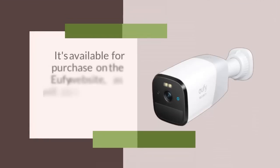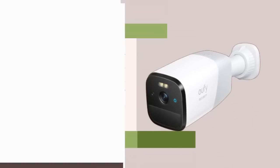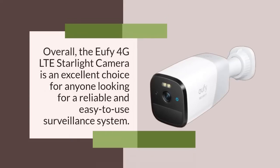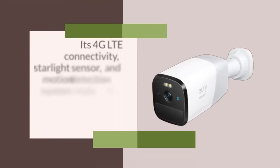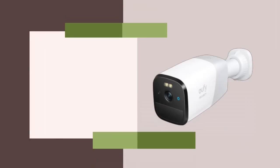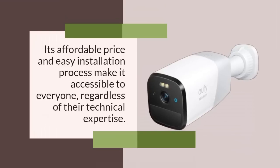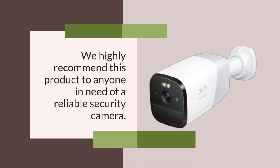It's available for purchase on the U5 website as well as on popular online retailers like Amazon. Overall, the U5 4G LTE Starlight Camera is an excellent choice for anyone looking for a reliable and easy-to-use surveillance system. Its 4G LTE connectivity, starlight sensor, and motion detection make it a powerful tool for monitoring your home or office. Its affordable price and easy installation process make it accessible to everyone regardless of their technical expertise.